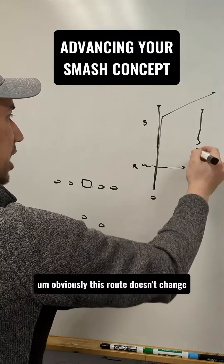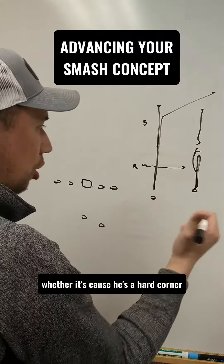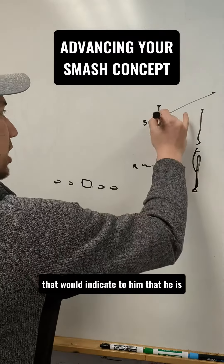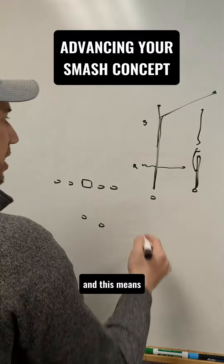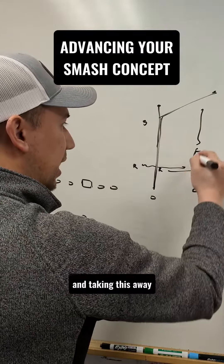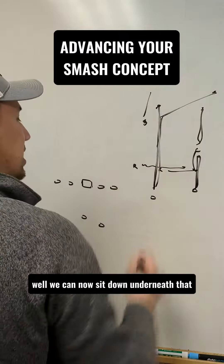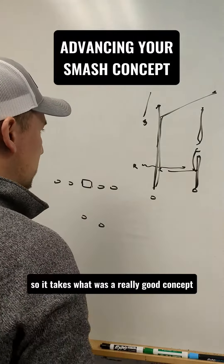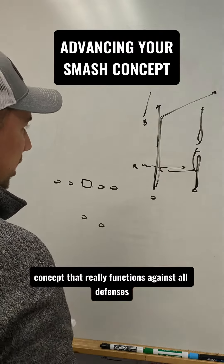Obviously, this route doesn't change. If when this guy releases the corner is down in the flat — whether it's because he's a hard corner, whether it's cloud, or whether it's man — that would indicate to him that he is going to break to the corner, which is the assumed route. And this means if you do get a team playing their overhang really wide and taking this away, and it's a cover four look with the safety high, we can now sit it down underneath that and we still have somewhere to go. So it takes what was a really good concept and makes it into a great all-purpose concept that really functions against all defenses.